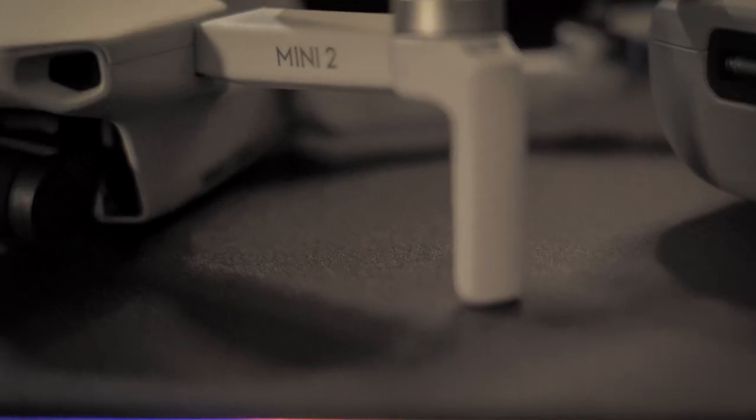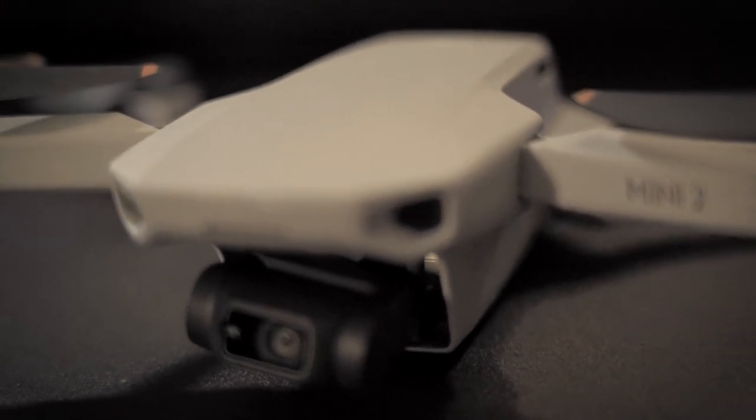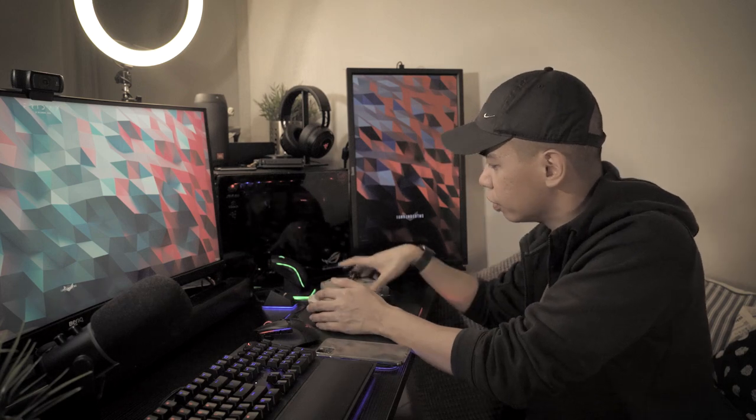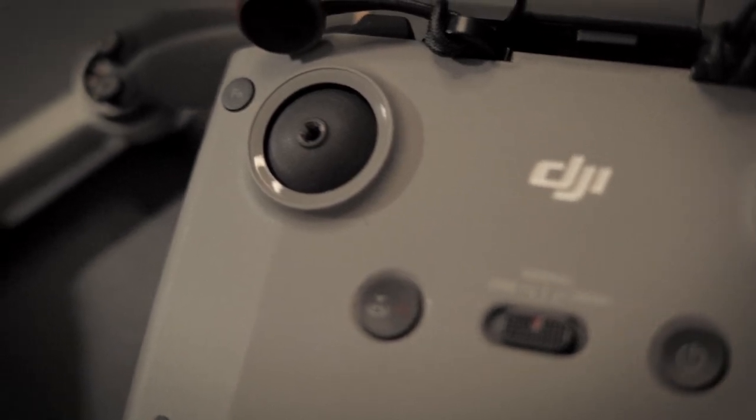I used to fly the DJI Mavic Air first generation and I brought it with me anywhere and everywhere I go. I sold it on the day I got this. But this one shoots more or less the same quality 4K, and the range is better, although the controller is a bit bigger now because of the OcuSync. Anyway, a review for this one is going to be saved for another video, if I do intend to make that video.